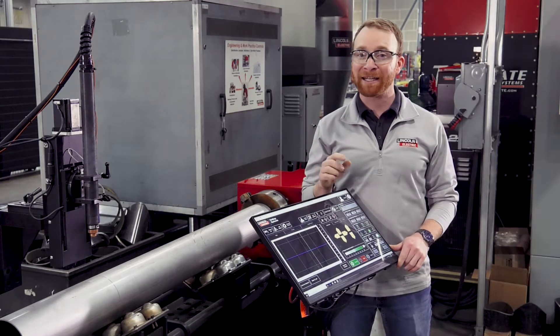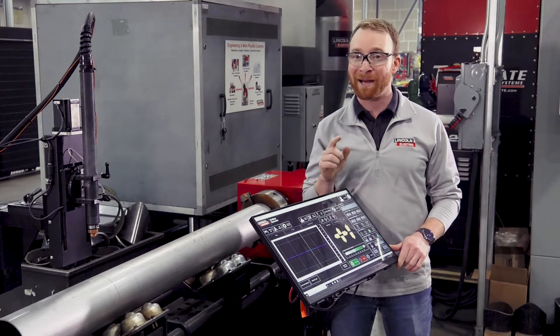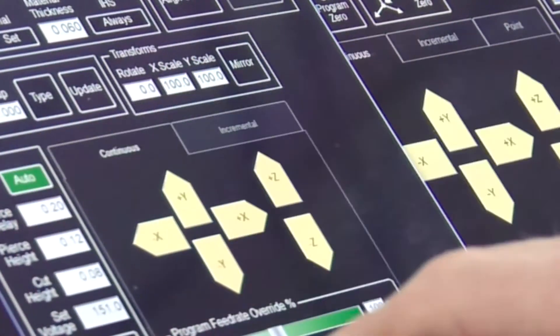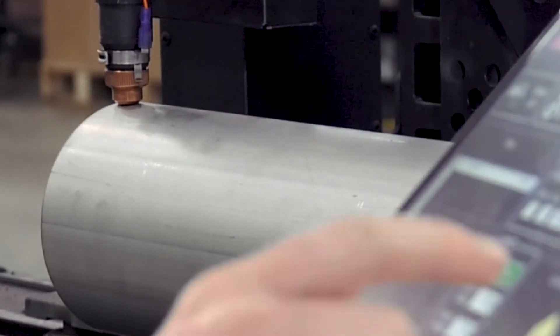The control system was designed by Lincoln Electric to give you the confidence of running an all in one system made by a single manufacturer. The touch screen controls everything from job settings to AVHC and moving the torch into proper placement.